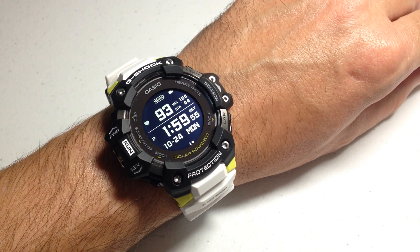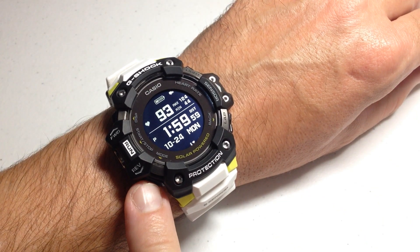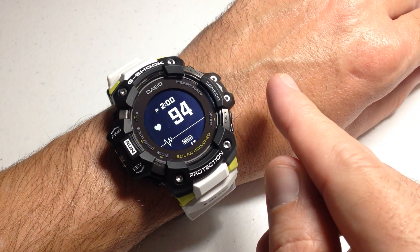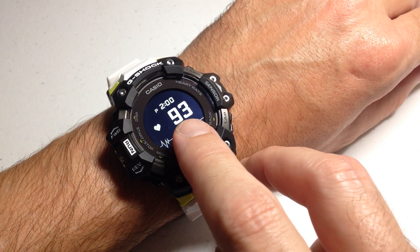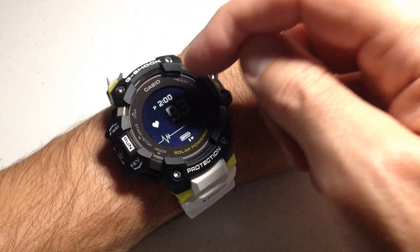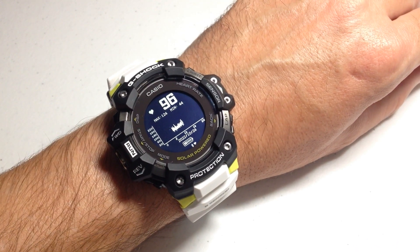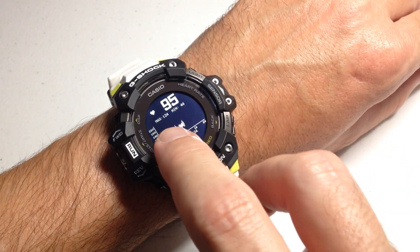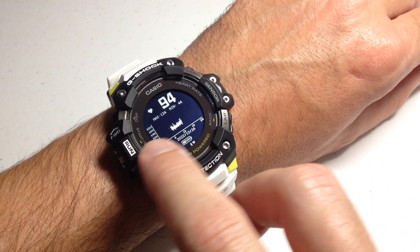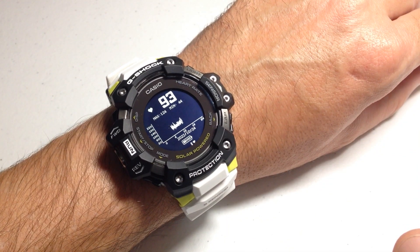This is what it looks like if you have heart rate tracking always on. You can also press the mode button and that will take you into the heart rate mode. You'll see similar information — your current heart rate, the time, and your battery level. If I press the display button, I can toggle and see my current heart rate again, my max for the day, my minimum for the day, and a line graph down here that shows what my heart rate has been doing for the last 24 hours.